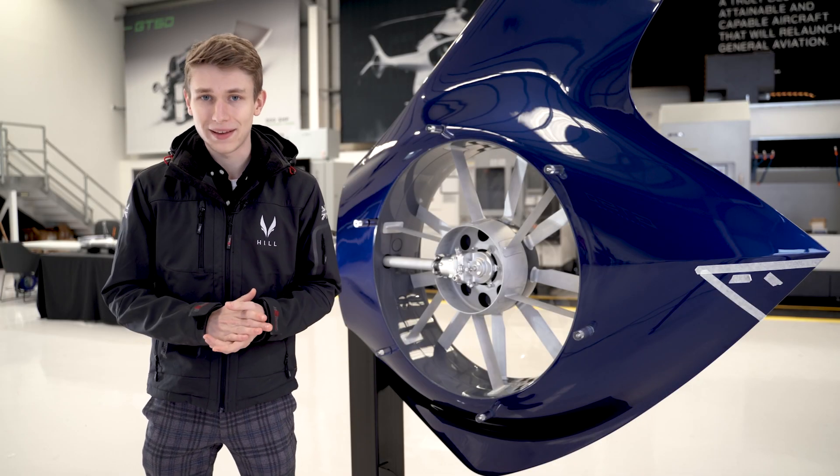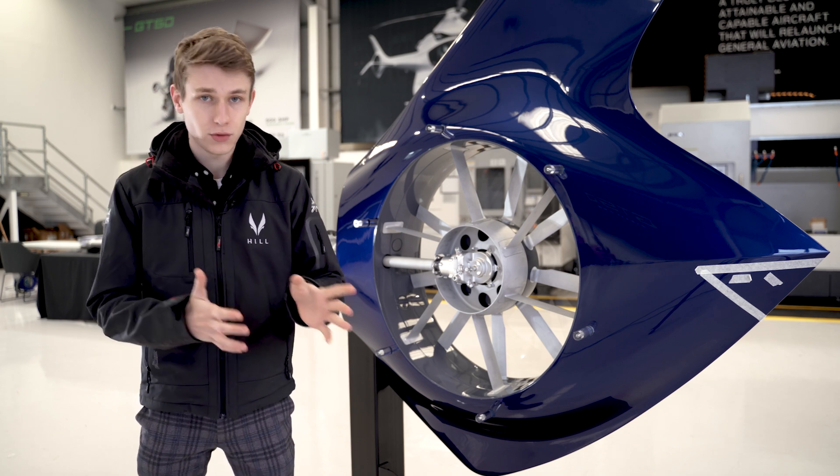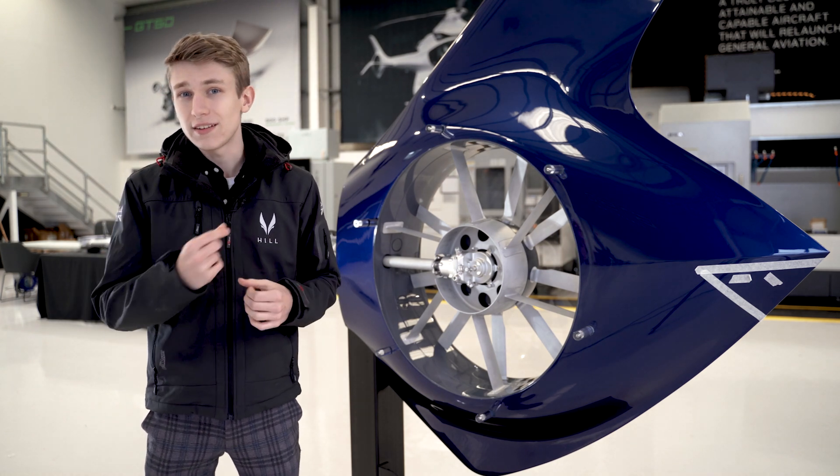Helicopter seats are a little more complicated than you may think. Not only are we designing them for comfort and usability, but also for crashworthiness and safety. Now to do that, we have to use seat attenuators.